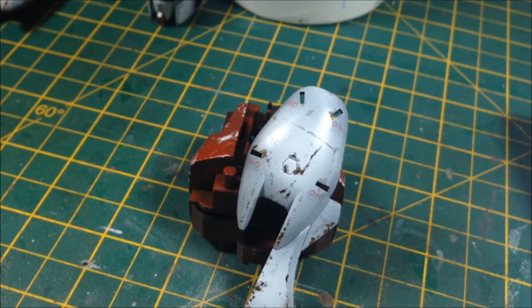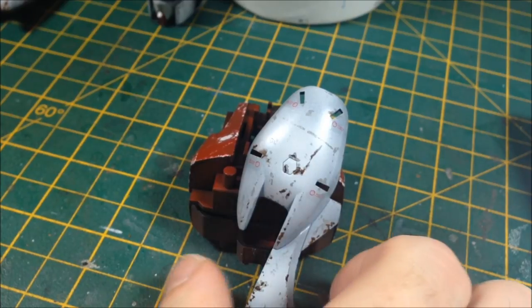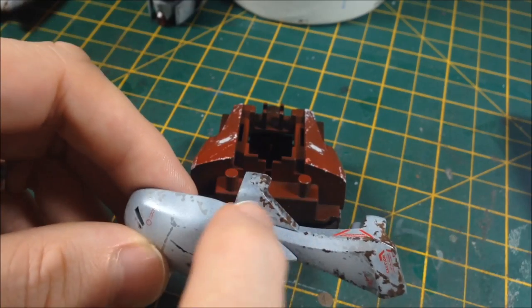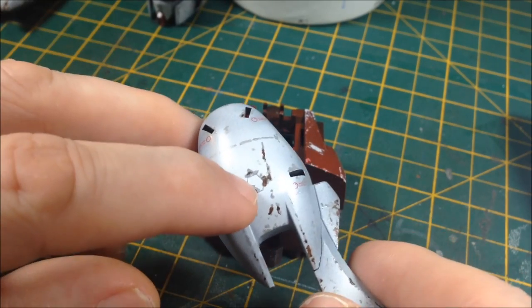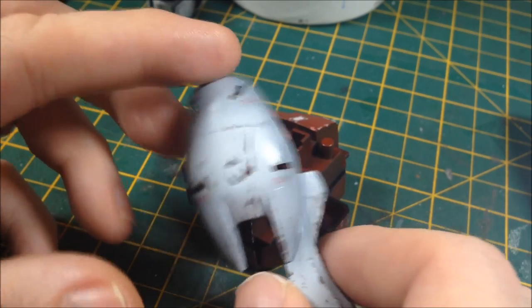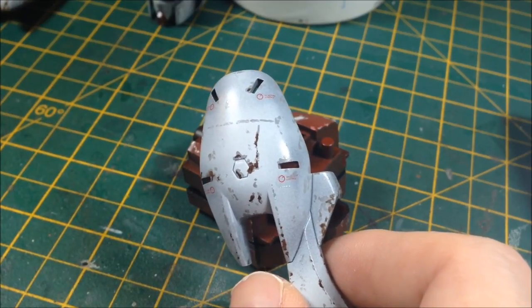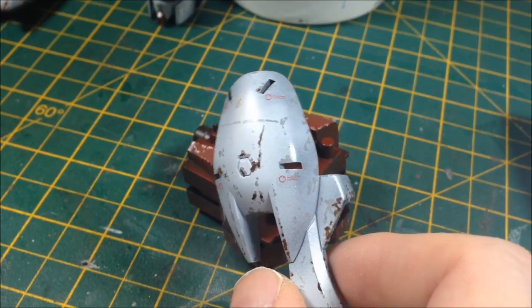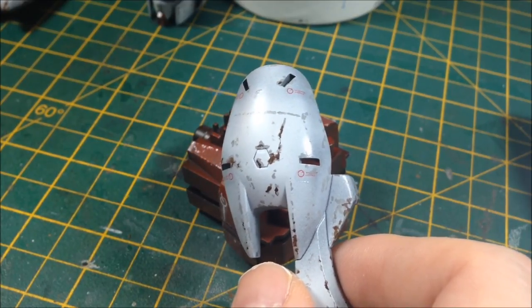Today we are going to focus on the first load of weathering using enamel products and we're going to start with pin washes. If you don't know what a pin wash is, a pin wash is basically taking recessed details like panel lines and using thin paint to fill those, to make them stand out a bit, make them dark - not necessarily black, we're going to show different colours - but just to make them more realistic.